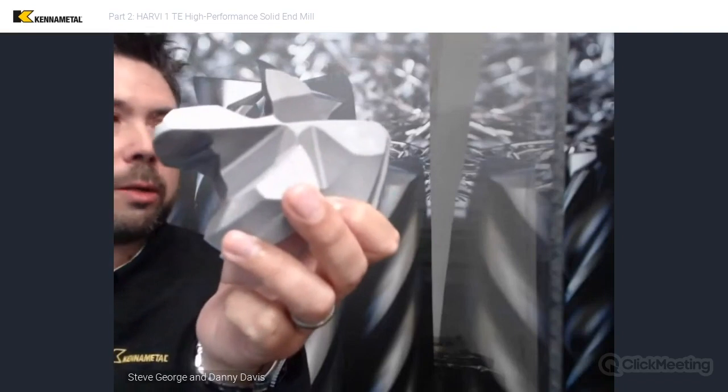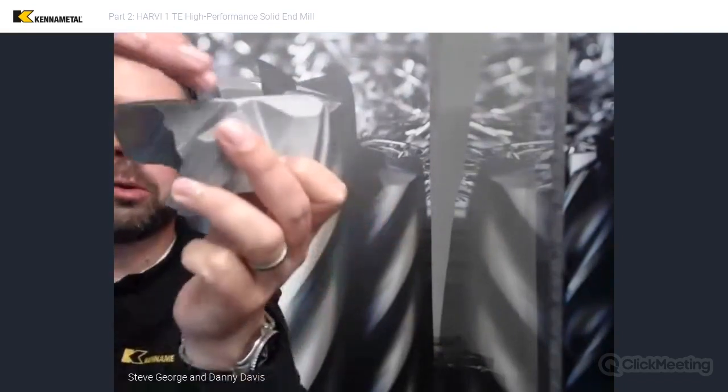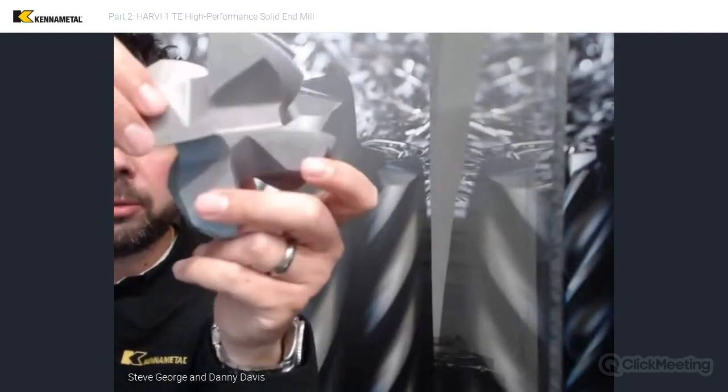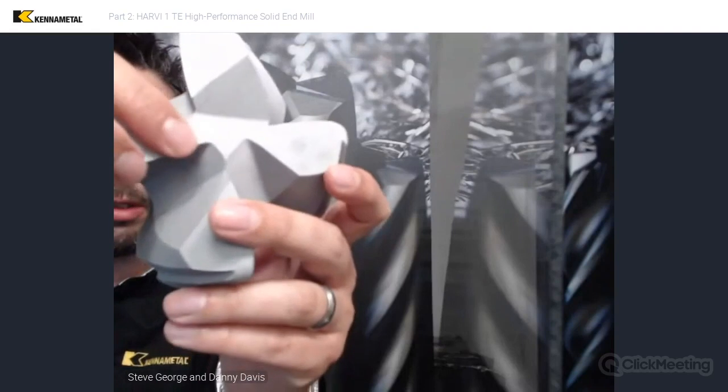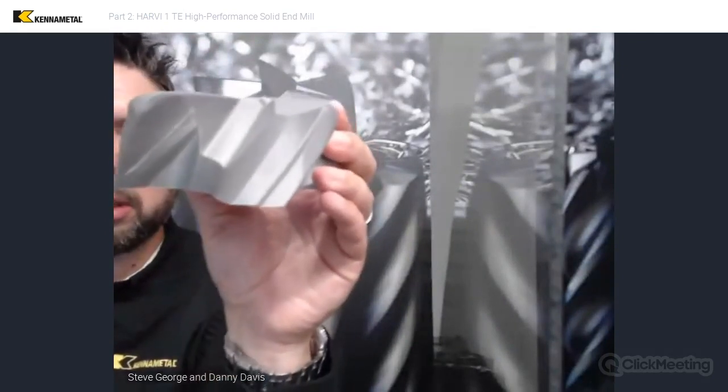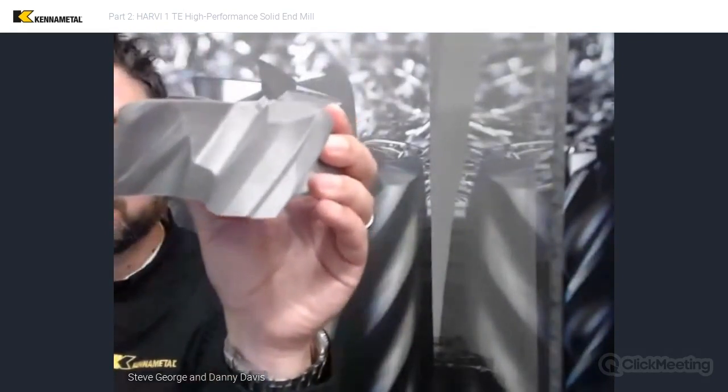That really helps protect the center of the tool, so the ramp angle significantly increases as we get in toward the center. The geometry here in the center is designed to make sure it's cutting efficiently to the center, and then we have nice deep gashes that also have some curve and twist to them in a couple of different ways that pull those chips down into the flutes and help really evacuate them.